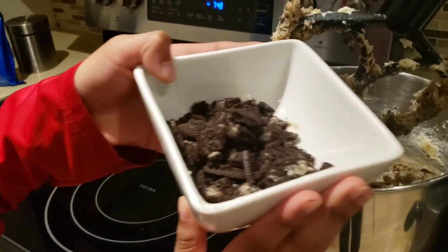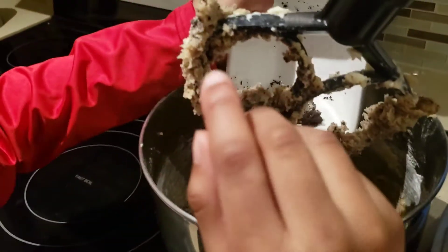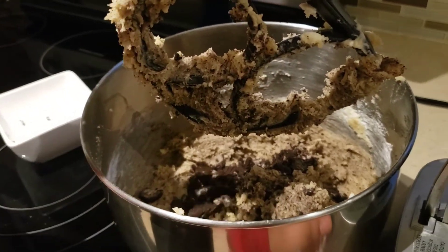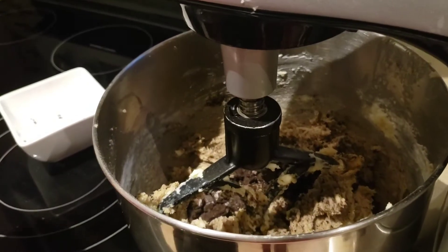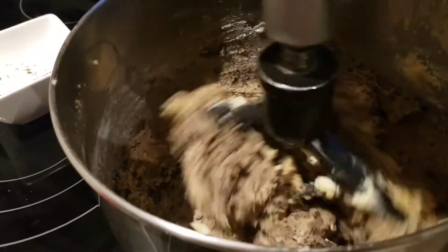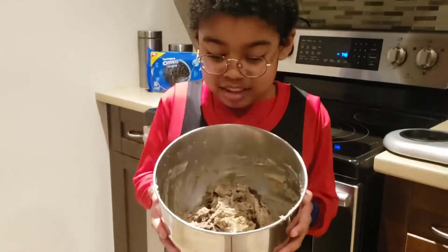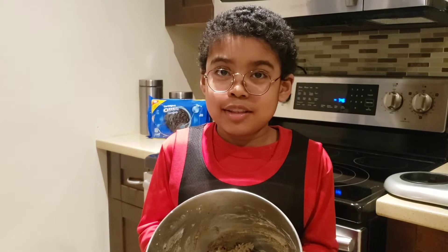Now we're going to be putting these Oreo chunks before we put the Oreo crumbs. Now we're putting the Oreo chunks — put all of them in there, mix that up, and after we put it in the refrigerator for one hour. This is the dough now; we're going to be putting this in the refrigerator for 60 minutes.